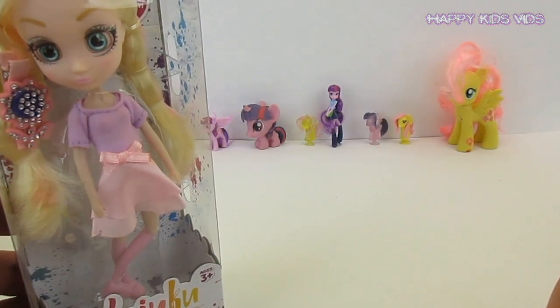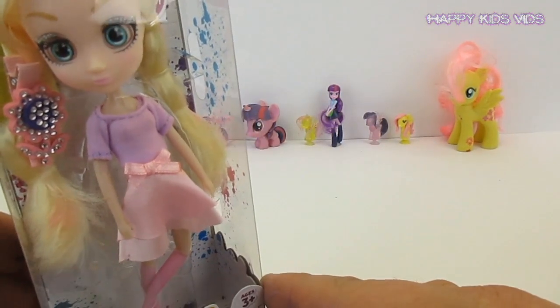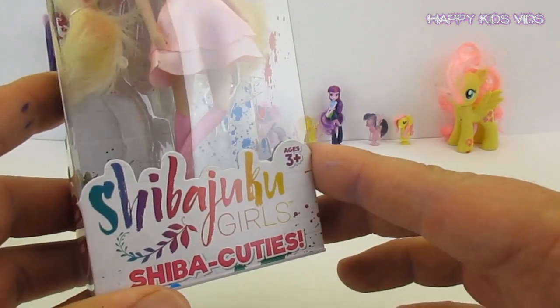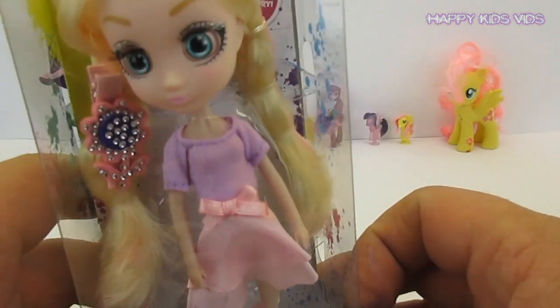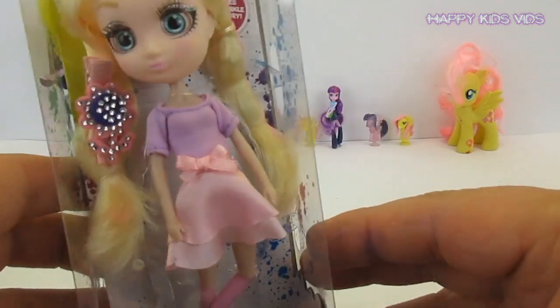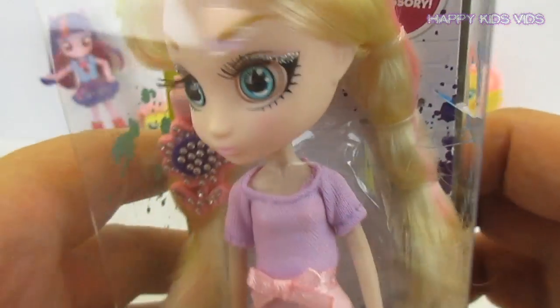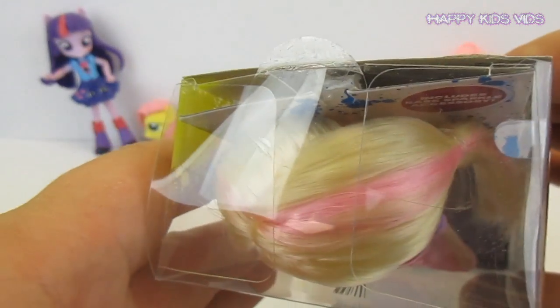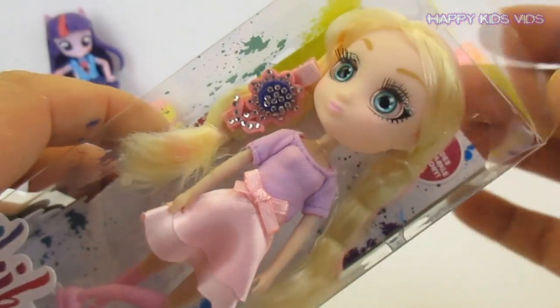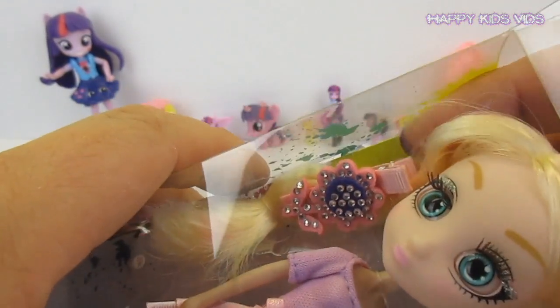Hey guys, welcome back to Happy Kids Vids! On this episode we're going to turn our really cool Shibujuku doll — she's a Shibu cutie mini — into Fluttershy. She's got beautiful green eyes like Fluttershy, and she's got a little bit of pink in her hair, so I think she'll look really cool as Fluttershy.